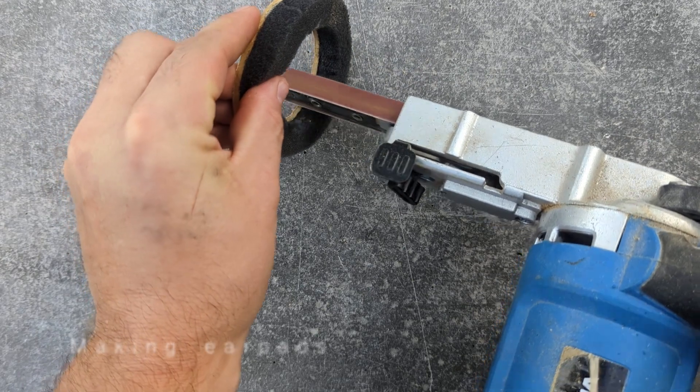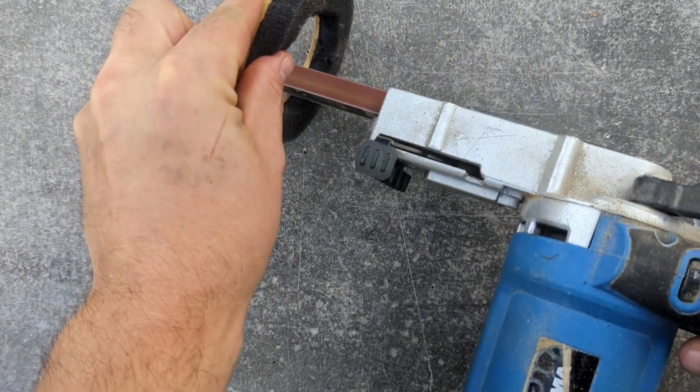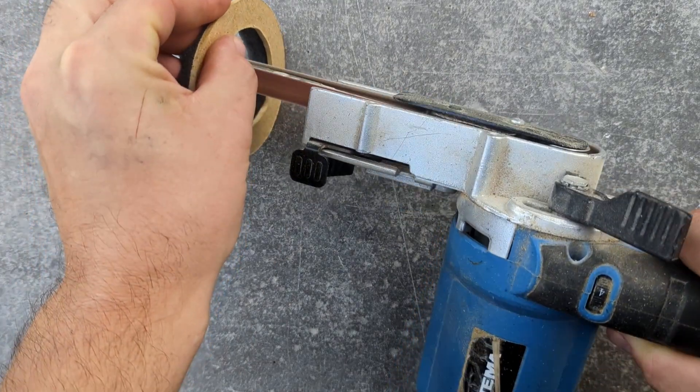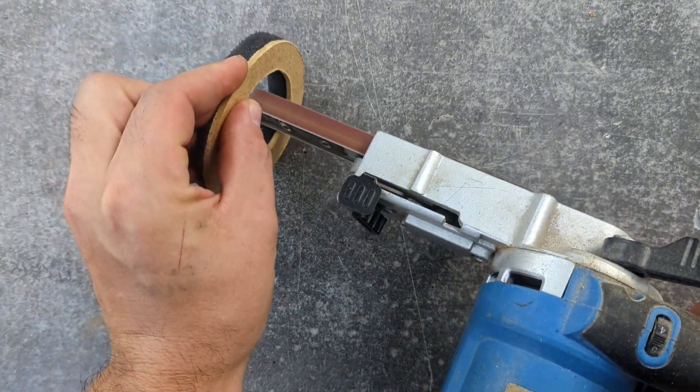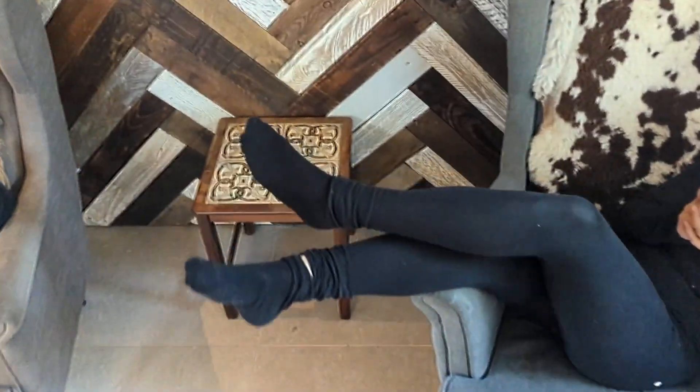Here I'm making the ear cushions. They're made out of acoustic foam, and I found out that this finger sander is actually the easiest way to shape them really nicely, instead of using scissors or a knife.